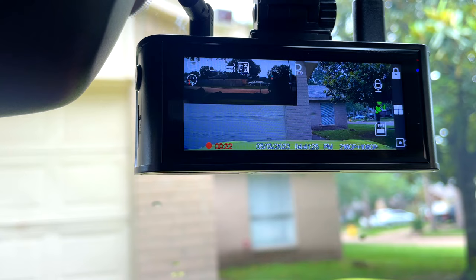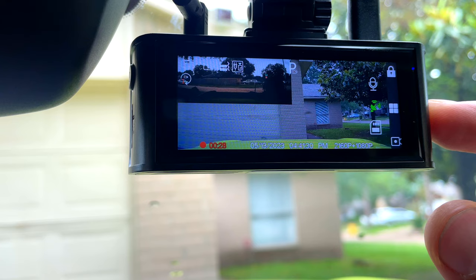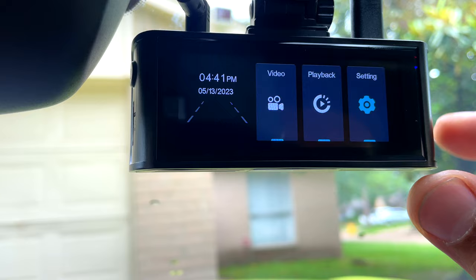On the right side there are three buttons. The M is for the menu. We're gonna check the settings — press M. Okay, the first setting is resolution.